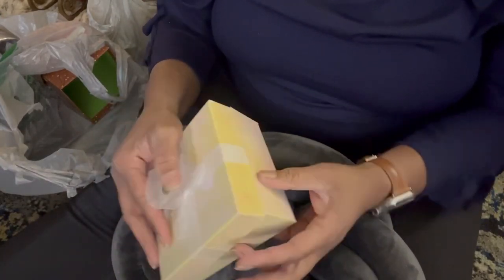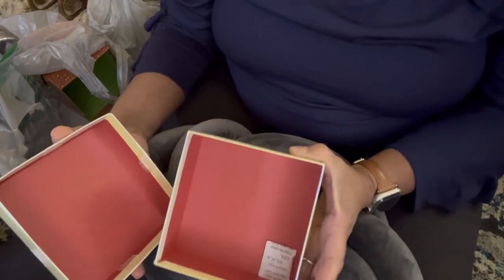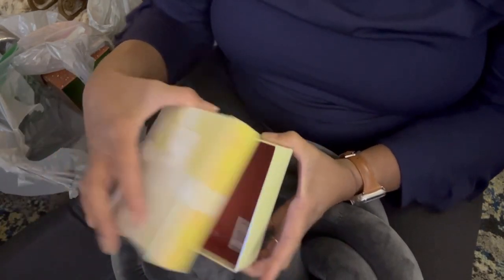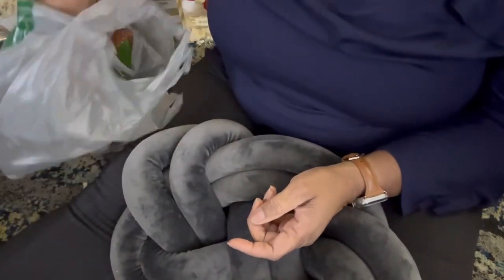I got this box — I thought it was super cute because it already has a little bow on it and all you have to do is tape it shut. It was a good size for a set of five or six ornaments. So I thought that was really good — I just gotta make the ornaments.